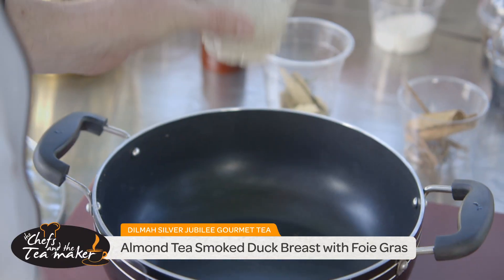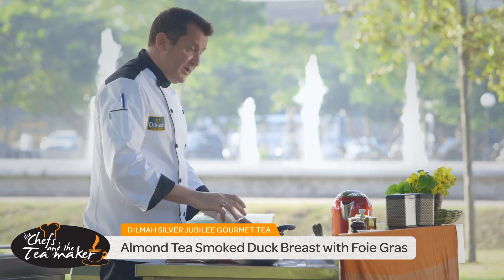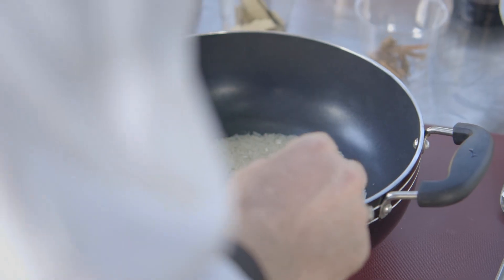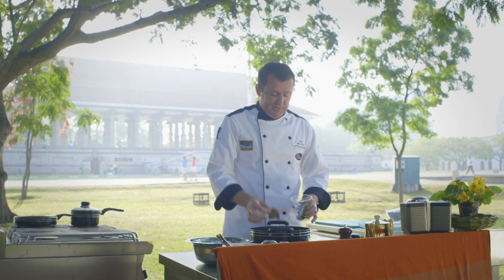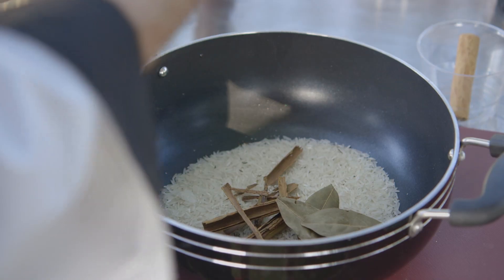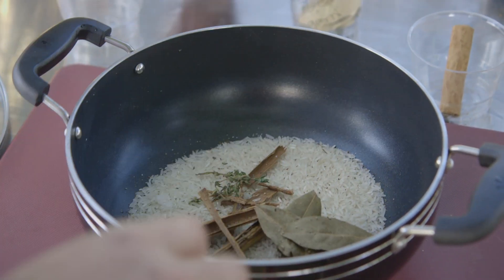We start with a pot. We're going to add some rice, a little bit of sugar, and that's going to give us the caramelization. We want some herbs and flavor, so we're going to use cinnamon, seeing as though we're in Sri Lanka. I've also got some nice bay leaves here, some thyme, and a little bit of black pepper.